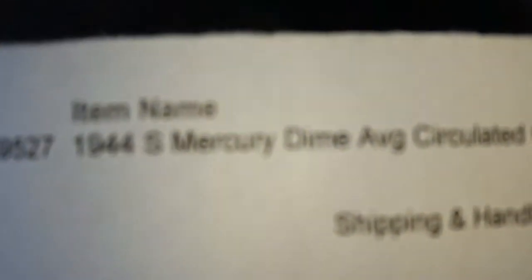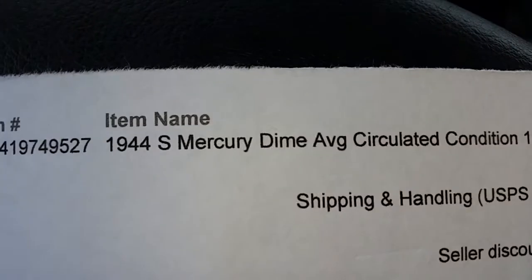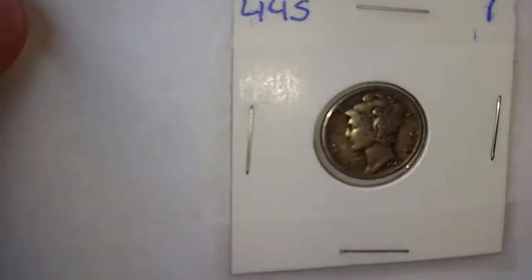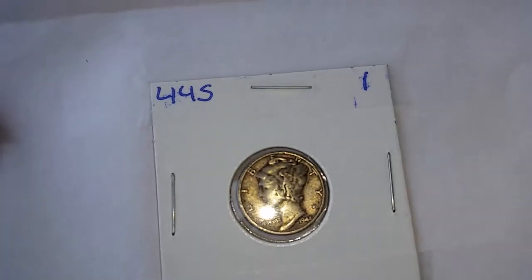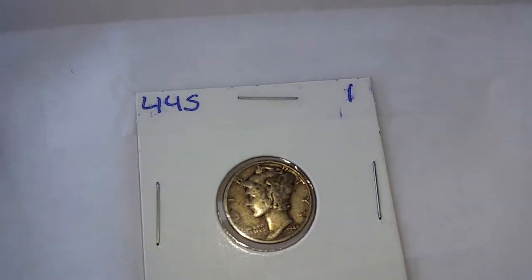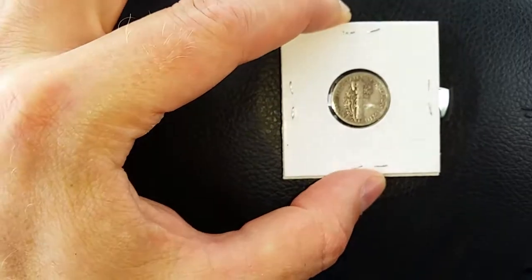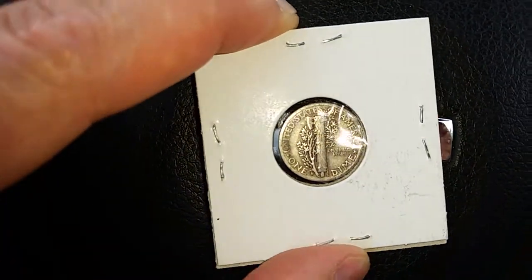We have a 1944 S Mercury dime in average circulated condition, and there it is — that is a beauty! That is the obverse. Let's take a look at the reverse as well, and there it is, looking very good, my friends.